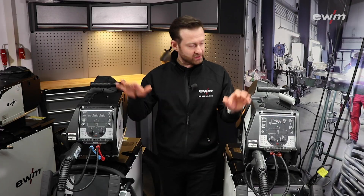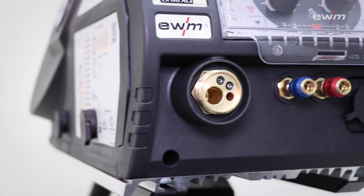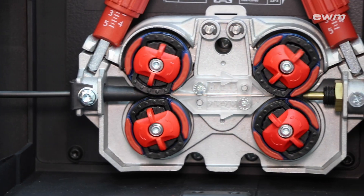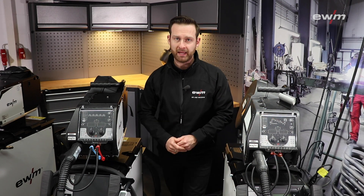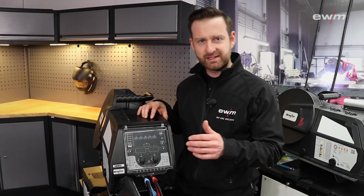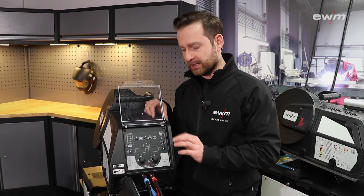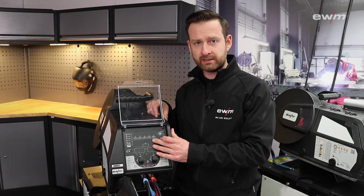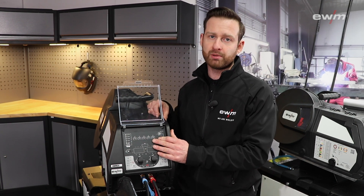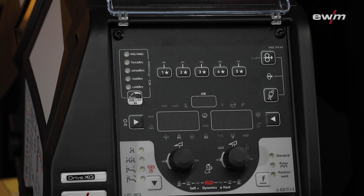Highlight number three is the wire feeder drive XQ, which is now available for the Phoenix and the Torus. The control units of the drive and the power source are independently configurable, and the control units are cleaner and more user-friendly. On the LP version, for example, you have five favorite buttons where you can save job parameters and reload them by clicking one of these buttons.